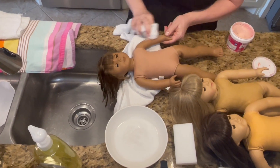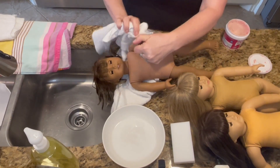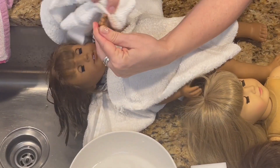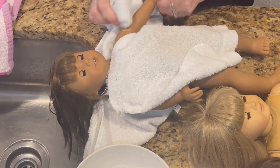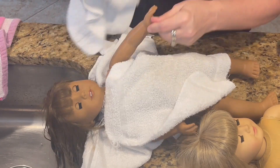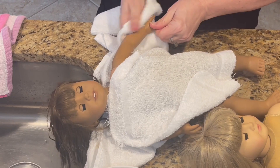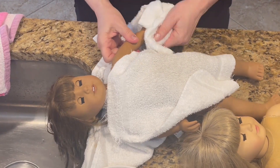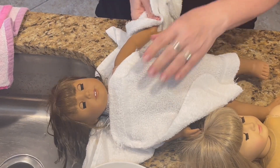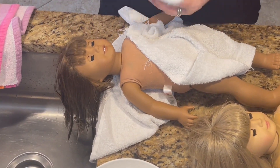Let's give her a good scrub down. I like to do this with any of the used dolls that I buy — you never know how they've been treated or where they've been. It's good to give them a good cleaning, and it's always very satisfying to see whenever you look at the cloth, the dirt that you have removed. These really aren't that bad. They do have some surface dirt, but they're all three in pretty decent shape.